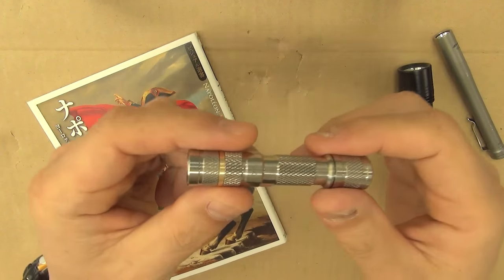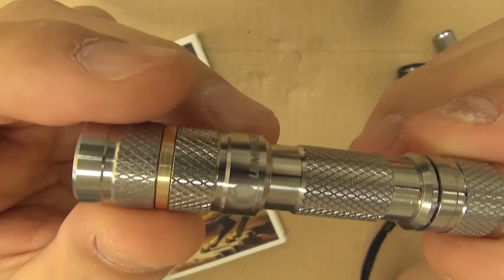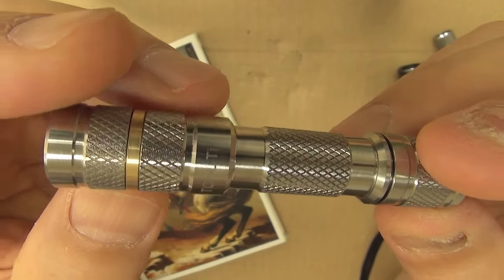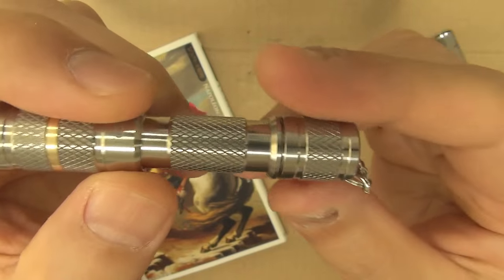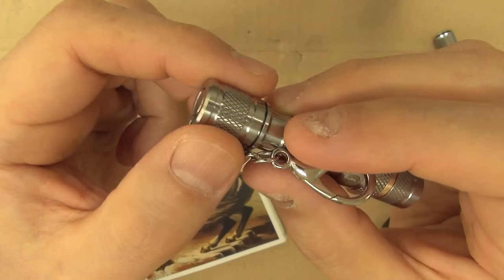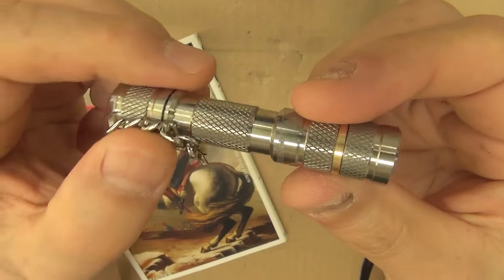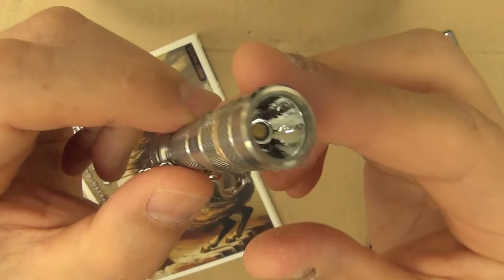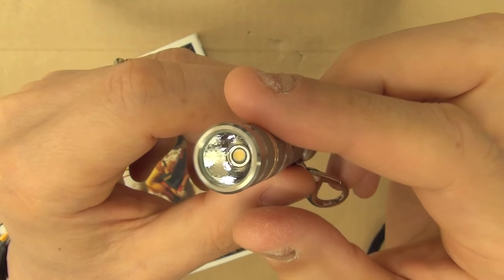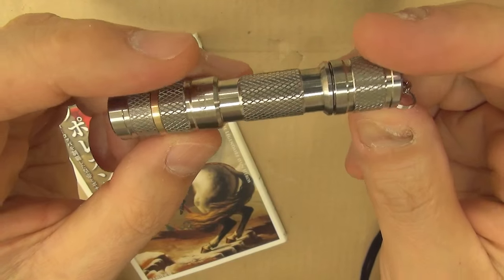Hello, flashlight people. This is my new light - the Lumintop 2 Titanium. This tail switch is typically unique and flat. And this has an orange peel reflector, relatively shallow, for close illumination. This is a single AAA powered light.